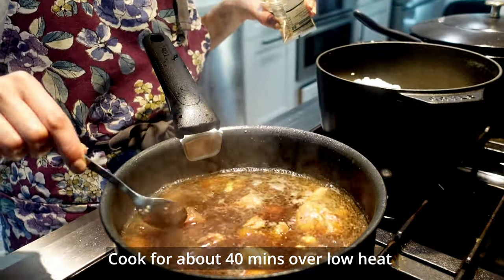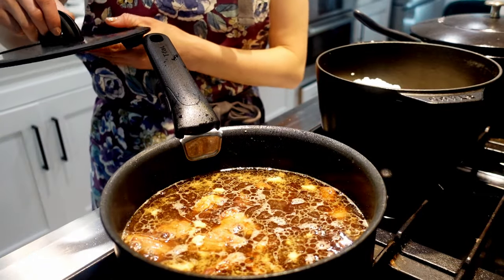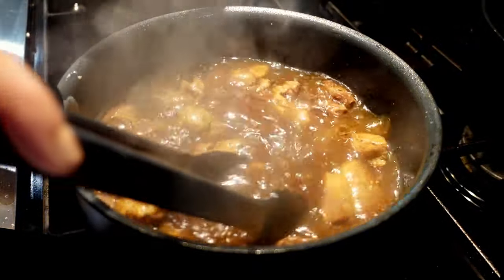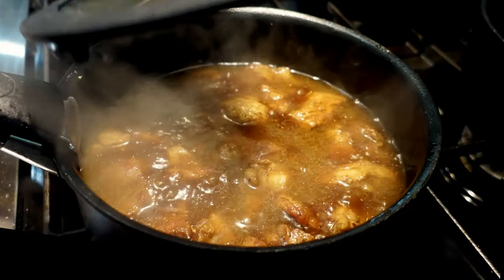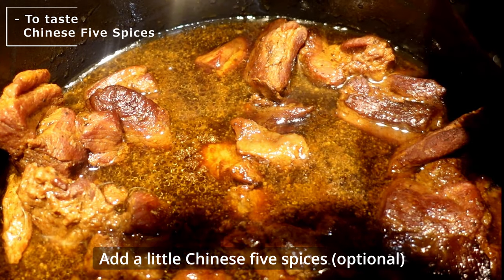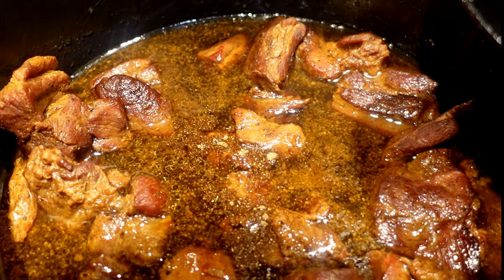Mix well and cook for about 40 minutes over low heat. Put a lid on to keep the sauce from evaporating. Stir a few times while cooking to make sure it doesn't get burned. If you have more meat or less liquid, it will burn easily, so add a little more Coke or water. If you want a more complex flavor, I recommend adding a little Chinese five spice — it elevates the flavor a lot.